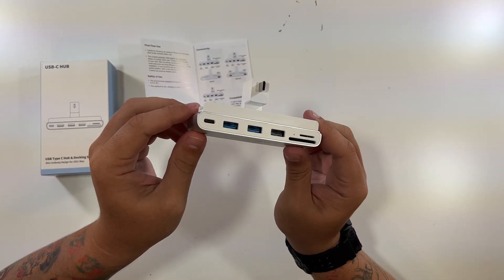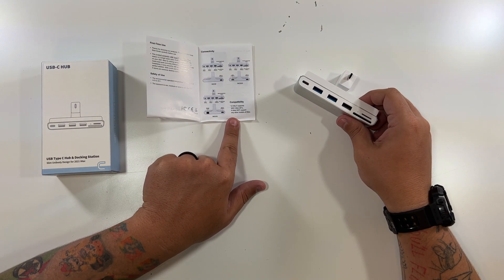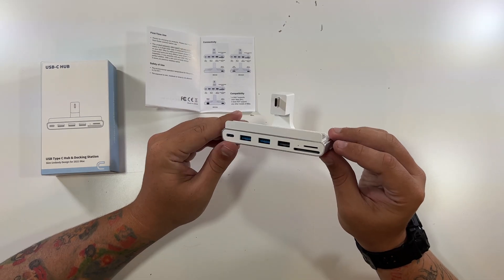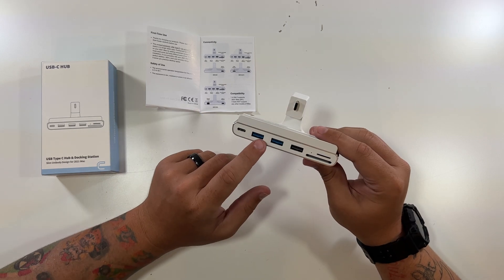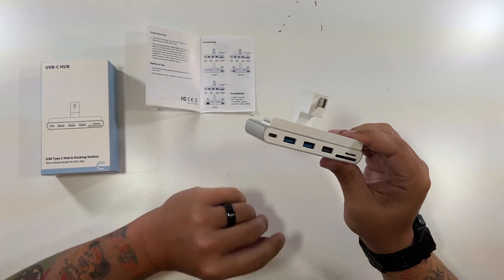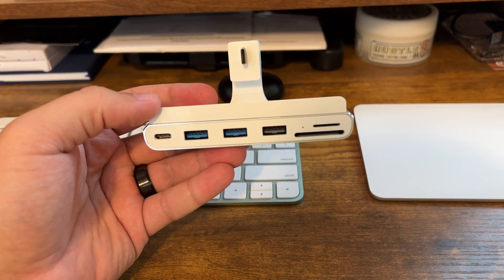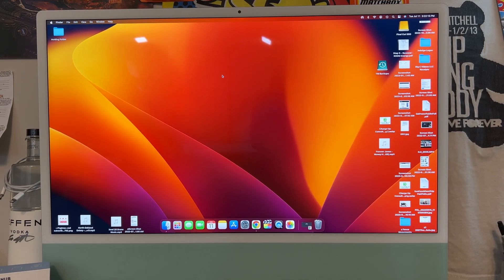It's completely plug and play. It only supports the 2021 iMac M1 — it does not support any other models. You have to have a 2021 iMac to use this. I'm going to get this plugged in, try something through the USB 3 to move some things around and show you how it works and how quick it works. Let's set up our iMac USB Type-C hub and docking station on our 2021 M1 iMac.